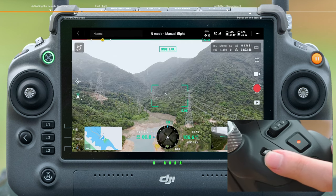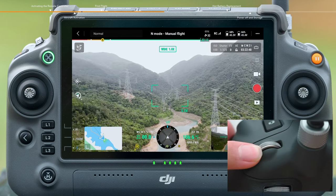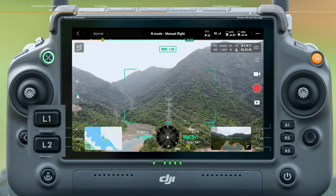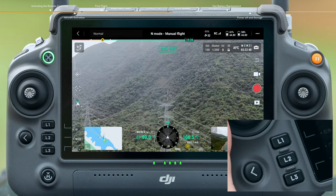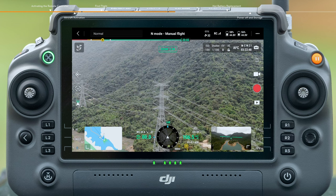Use the left and right dials of the remote controller to adjust the pitch and yaw angles of the gimbal. Tap L1 and L2 to quickly switch among three cameras: infrared, wide angle, and zoom. Tap R1 and R2 to zoom in and out on the zoom camera.